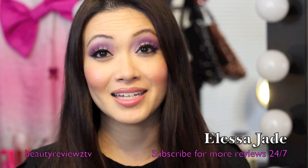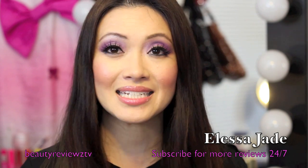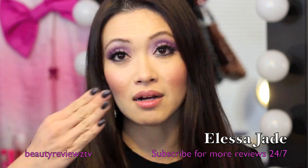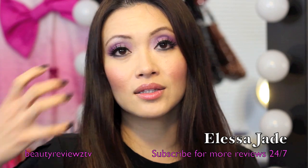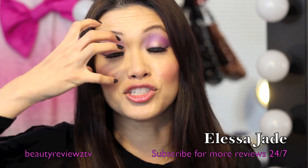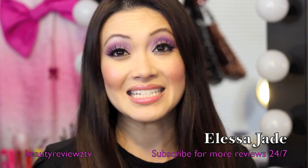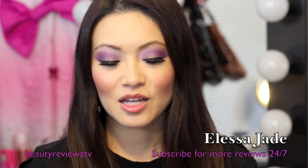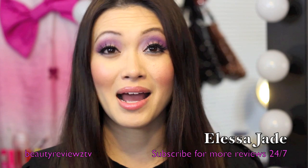I saw this at Ulta and I had to buy it. I think it was like $7.99. And the thing is I hate eye makeup removers. I hate them because I will put it on and I would see my eye area just dry up — I can just see it drying in front of me, and I really hate that.